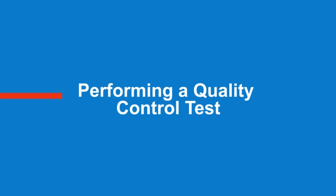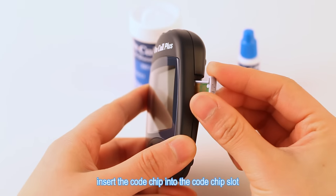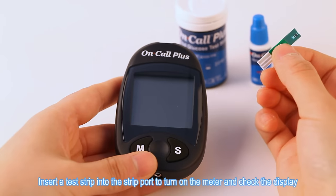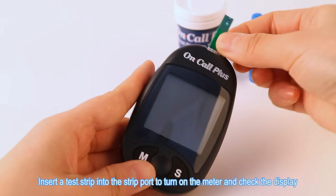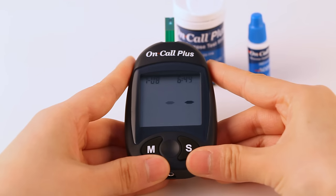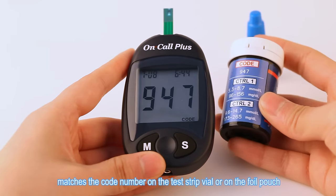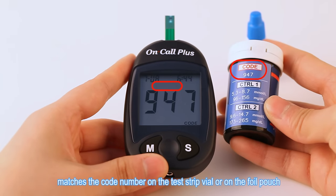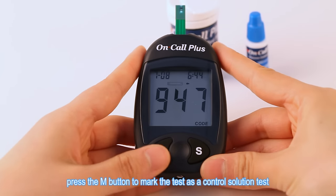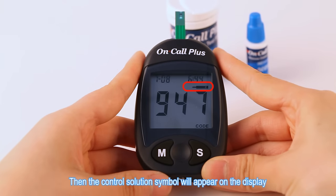Performing a quality control test. With the meter off, insert the code chip into the code chip slot. Insert a test strip into the strip port to turn on the meter and check the display. Make sure the code number that appears on the display matches the code number on the test strip vial or on the foil pouch. When the blinking test strip and blood drop symbol appears, press the M button to mark the test as a control solution test.